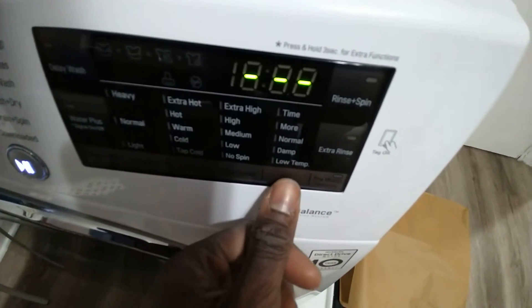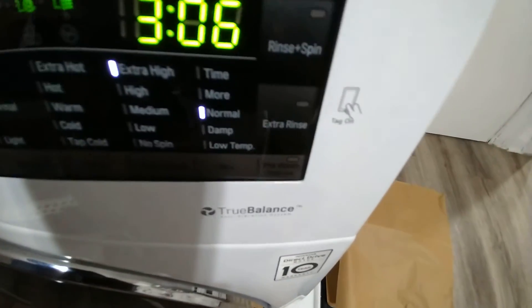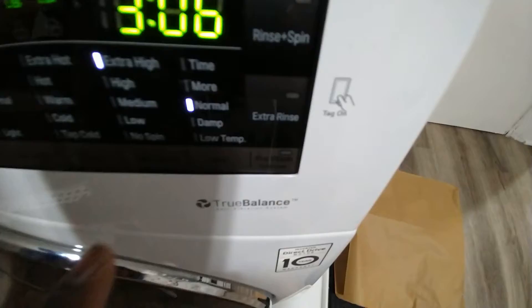Press the dry button forcefully for maybe a split second, and you'll see that it goes to only dry — everything else shuts off.